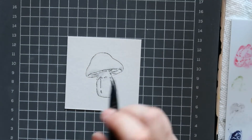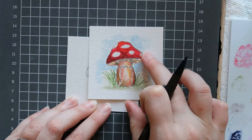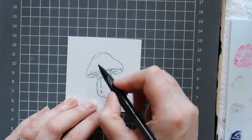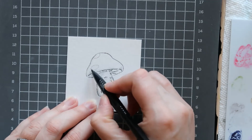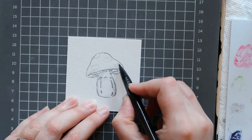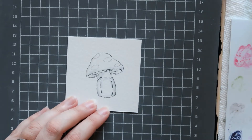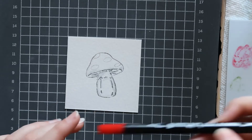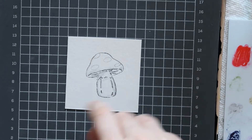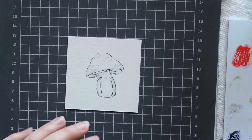Now with a pencil I'm going to lightly draw in the circles on the mushroom cap. You can draw them anywhere that you want — I'm going to do one up here and a bigger one over here. Add as many or as few as you like. I'm just going to do four. Now I'm going to take the persimmon, put some on my palette, and we're going to paint in the mushroom with this red. You're going to have to paint it quite a few times to make it look red and not just pink.